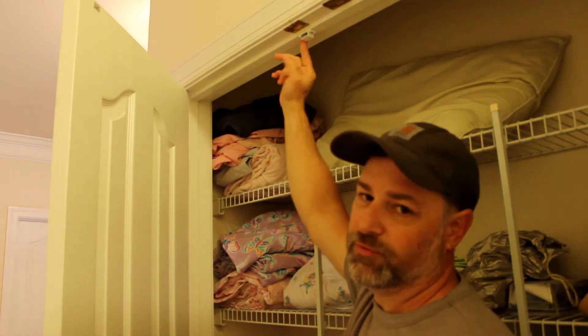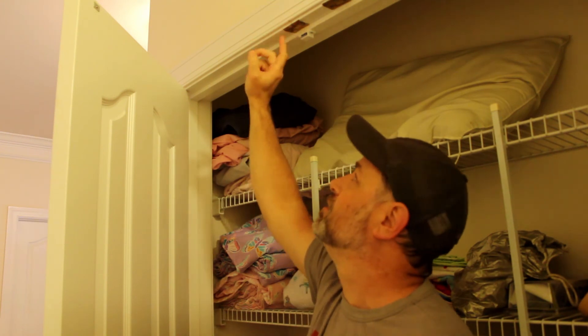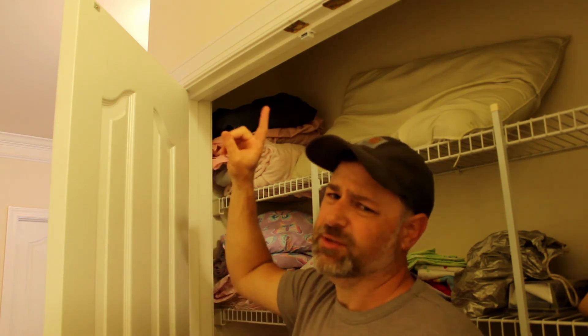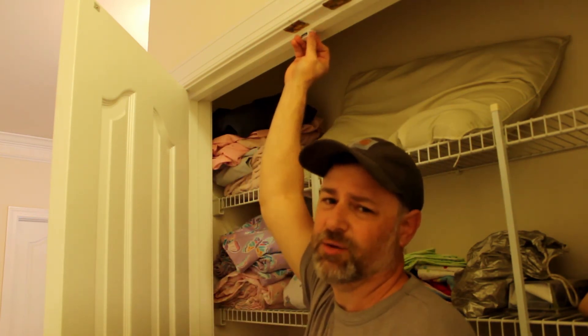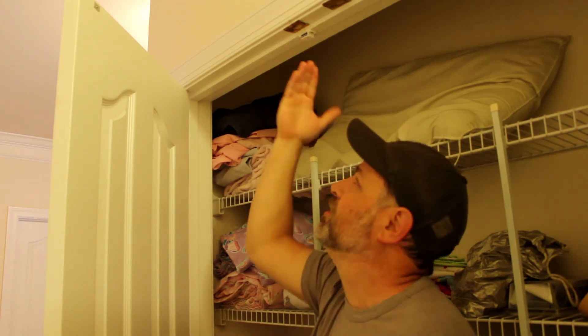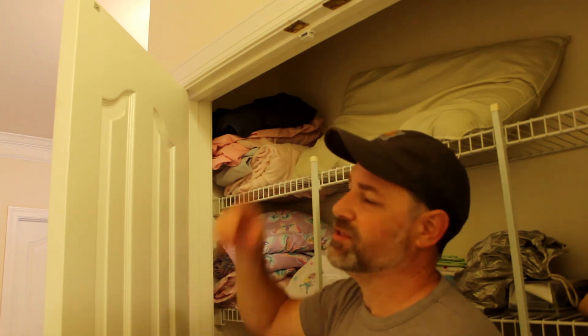Very simple, very quick replacement when you get tired of adjusting these spring-loaded things you see on a lot of closets. And very cheap too — I want to say it's a couple of dollars. I'll leave a link down below, but they're very inexpensive, very easy to use, and a quick fix for this sort of issue.